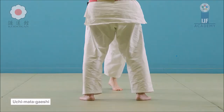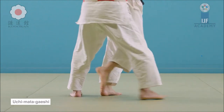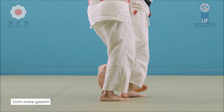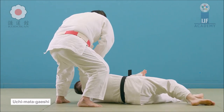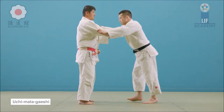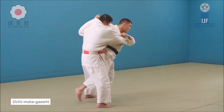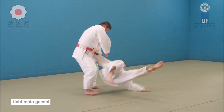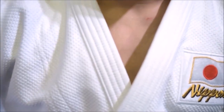This is uchimata gaeshi — it's an ashi waza. Ask yourself whenever you see someone countering an uchimata: did they rotate the upper body, or did they blow through, trip, or defeat the feet? That's how you tell the difference between gaeshi and sukashi — one is te waza and the other is ashi waza.